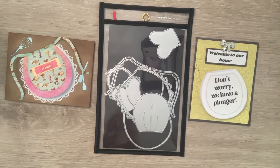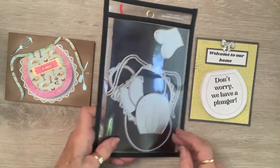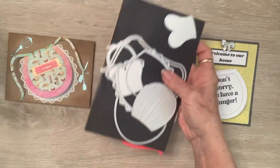Happy Tuesday crafty friends and welcome to hashtag Not by Design, an open collab hosted by me. I got this amazing die set — let me take it out so you can actually see it instead of it being flung down in here.